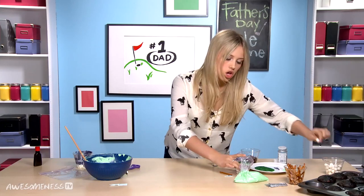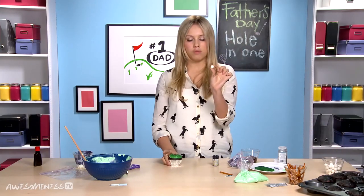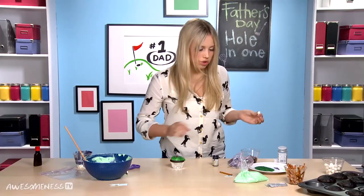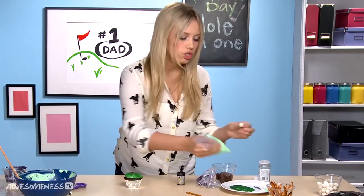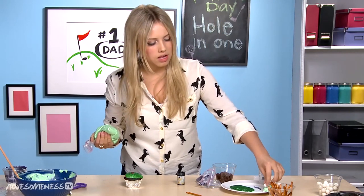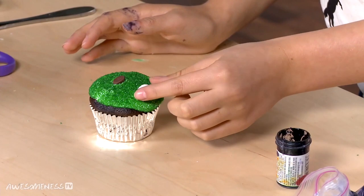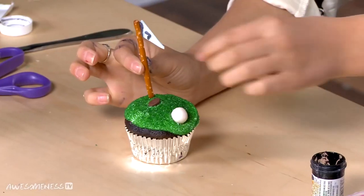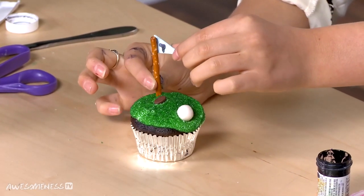We're going to take our flag and just place that on the cupcake. Sometimes it needs a little extra help, so you can take your green frosting, just squirt a little on your plate, and dip it in that, then place it back on the cupcake. And then we'll take our flag and stick that on — just like that.